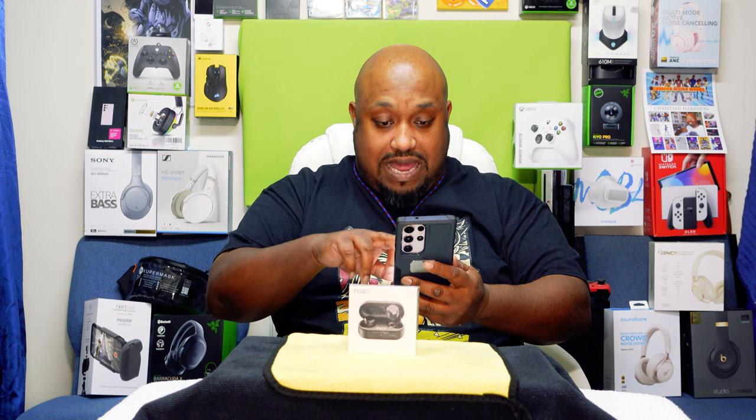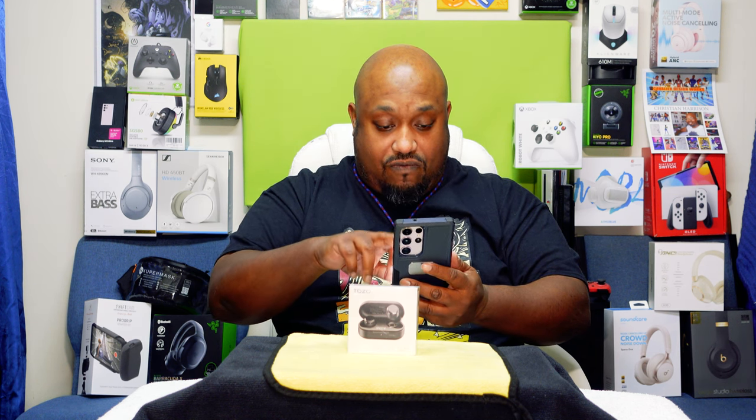Let me make sure I get the price right. The black ones are going right now for $35.99, and if you get the red ones like I have, they're also going for $35.99 — so right now they're $35.99, which is a pretty good price.